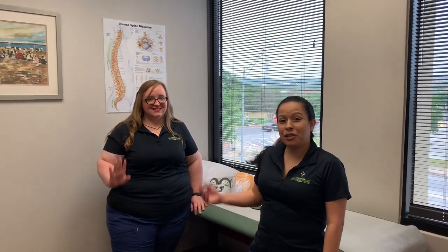Hi, I'm Priscilla. I'm Dr. Lu's medical assistant. This is Sarah. She's going to show us how to properly wear your cervical collar after surgery.